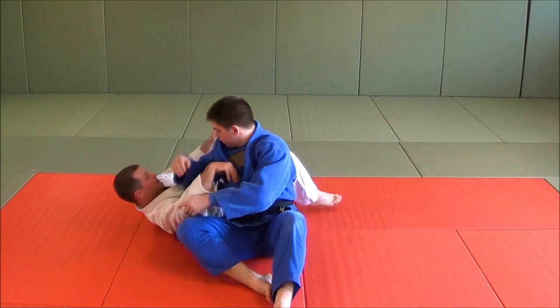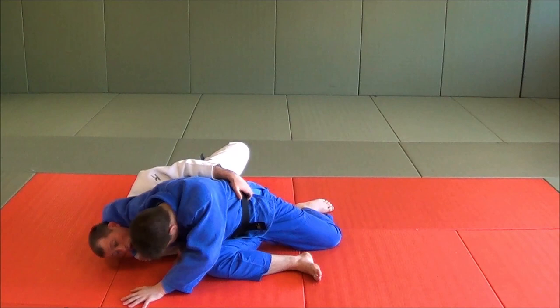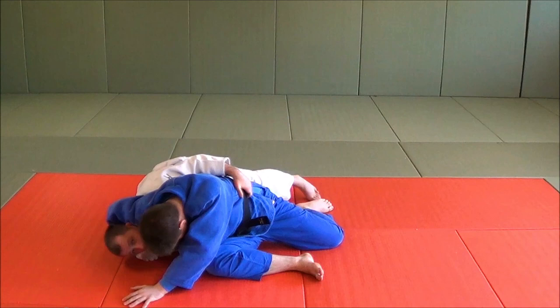One more time. We're here, he's very tight. I bridge, he posts that hand. Now from here, I pull this hand out, I duck my head out here, and I escape the technique. You have a go, Tillam.